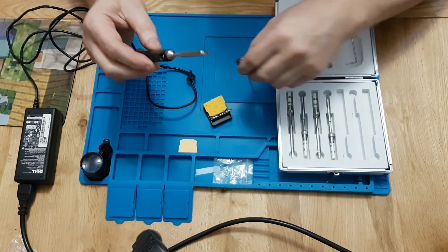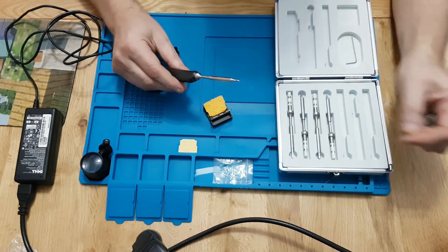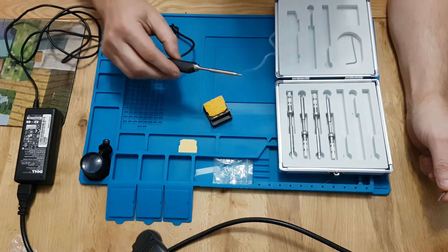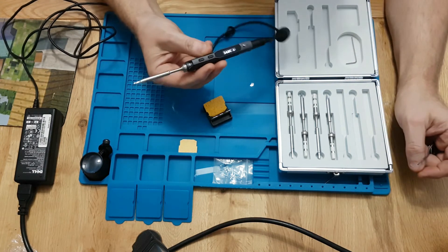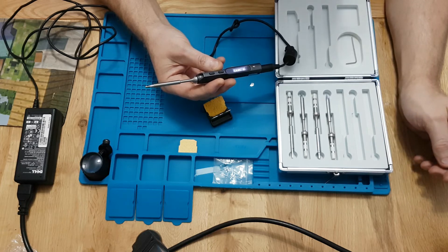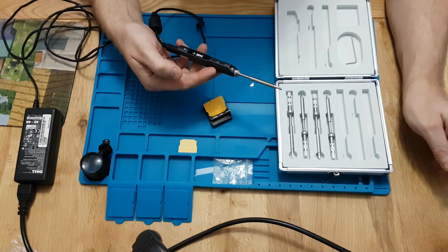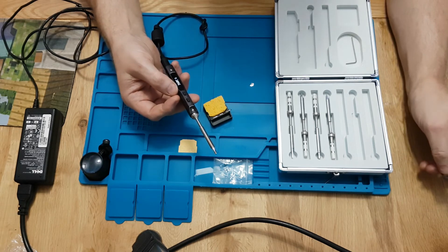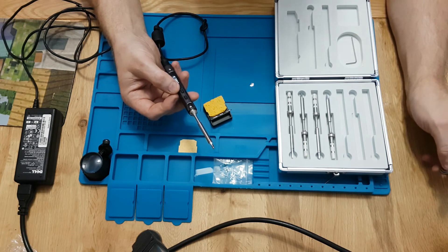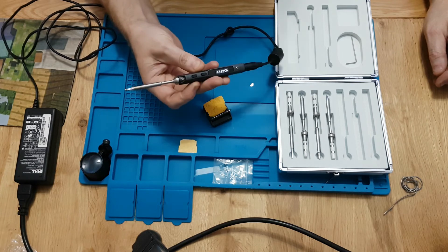I'd say get it tinned up as soon as possible — it melts solder very quickly. It seems to be a very popular iron for surface mount work and RC drones, and I'd say it's good value for money. It's very portable — you do need a power supply or a battery, but the problem with a lot of portable irons is they don't reach temperature or struggle to maintain it. This one seems very good at holding its temperature.